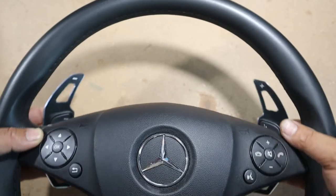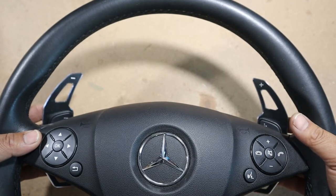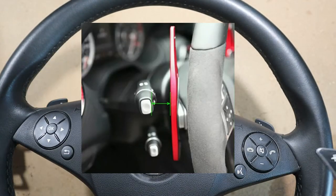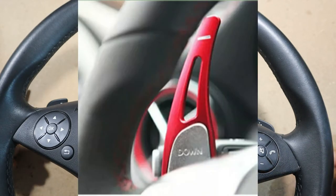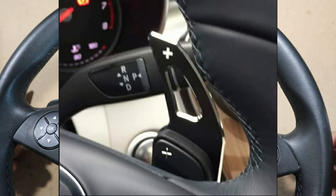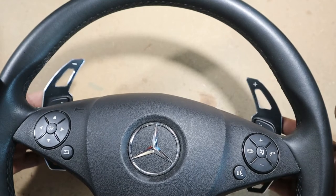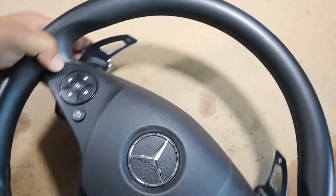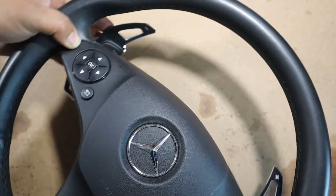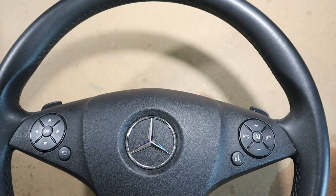Another thing you need to be aware of: when you go to test out your paddle shifters, make sure you do a trial fit and give it a test run. Be sure that they are not hitting any indicators — with newer model Mercedes-Benz they have the stick with park, drive, and the automatic gear shift indicator up there. So be sure that when you turn the wheel all the way to the left and all the way to the right, they are not touching anything.